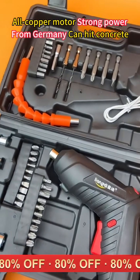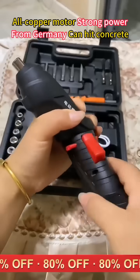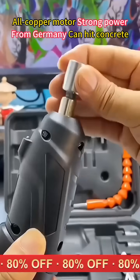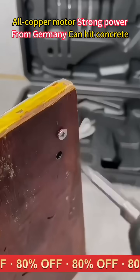In addition to screwing screws, it can also drill small holes in wood, walls, and steel. It can fold and rotate, allowing for easy switching based on the usage scenario. It can handle various repair work.